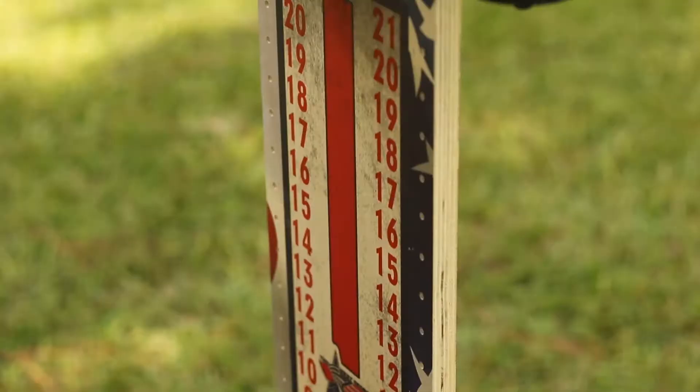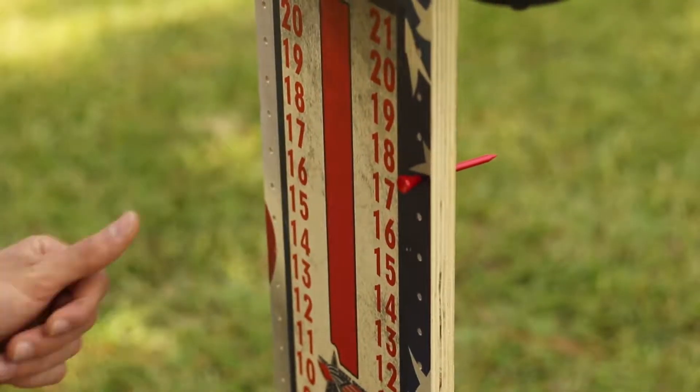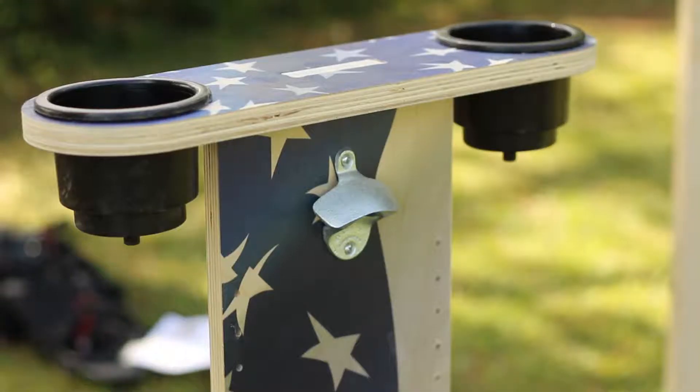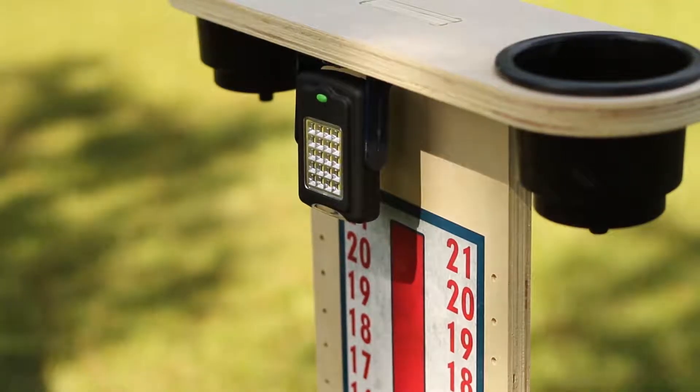You put one of these on each end of the cornhole court, and it serves as a drink holder — these really cool cup holders that are built into it. It's got a bottle opener on it, and it's also got LED lights built into it for nighttime play.